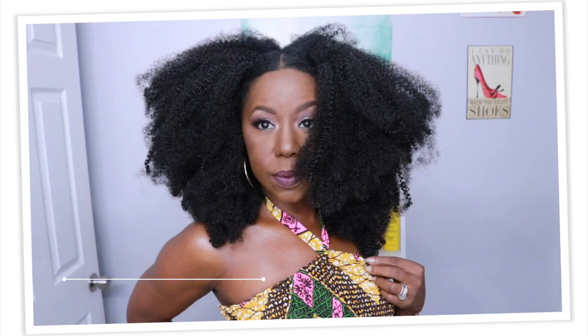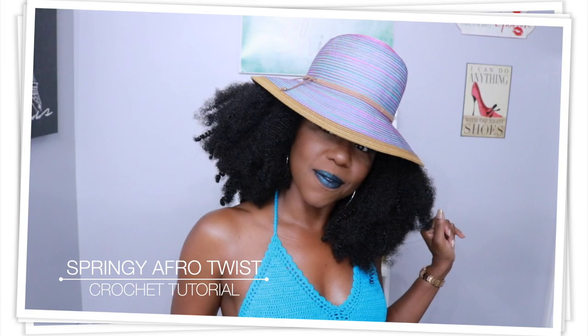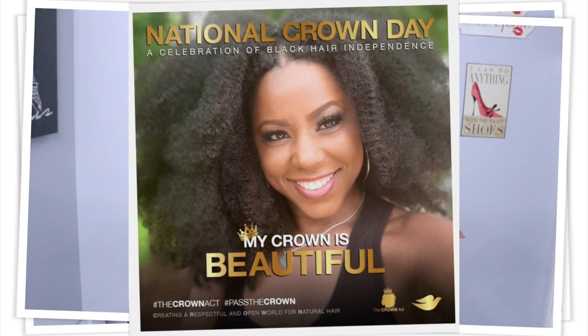Hey my lovelies! It's been a while since my last crochet tutorial, but I was inspired by the beautiful Tiffany Monroe who totally slayed the springy Afro twist crochet braids, so I was inspired to try them. I hope you enjoy!